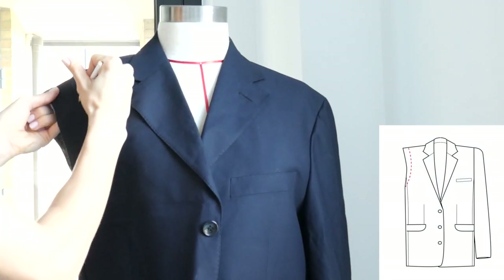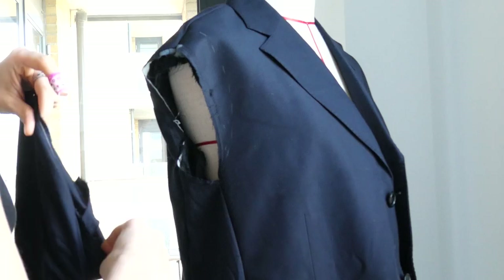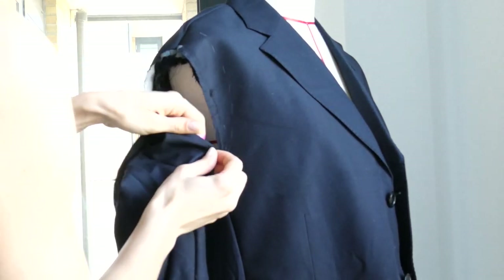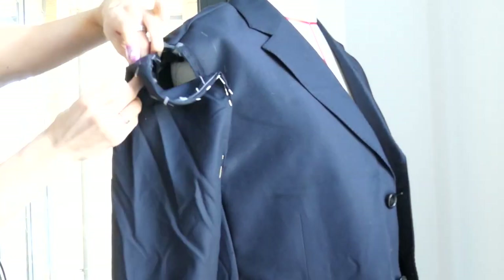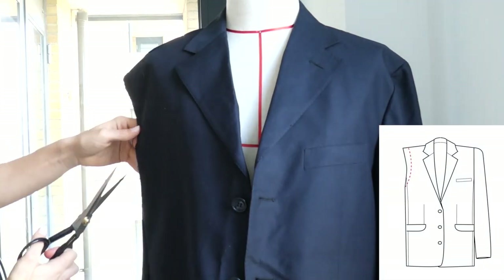Now marking where the new armhole is to be placed — this will help make the shoulders a lot more narrow. Pin the sleeve onto the newly marked armhole. It's important to try it on a lot during this phase because you're not actually taking any precise measurements.